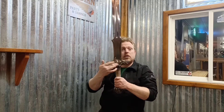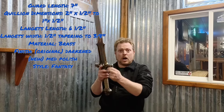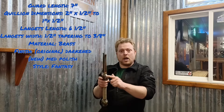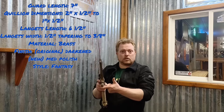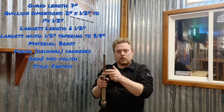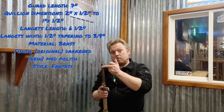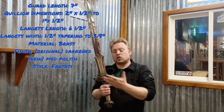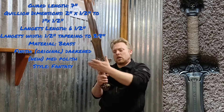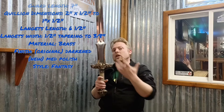The guard's total length is seven inches. The quillon dimensions are two inches by half an inch, tapering to one inch by half an inch at the ends. The langet's total length is six and a half inches, and the langet width at the base is half an inch, tapering to three eighths of an inch at the top. The material is brass, and the finish originally had a more darkened finish, but I polished that out a little bit to give it more shine, resulting in a medium brass polish. The style, like the blade, is of fantasy design.